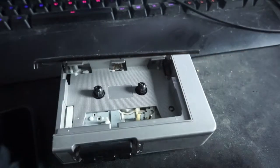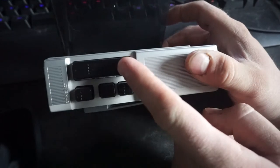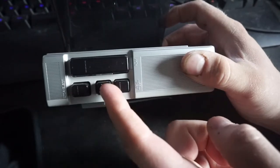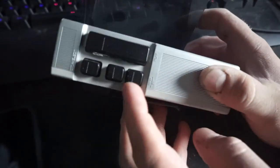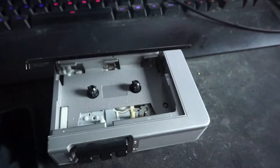So this is it right here, not much to it. You got three buttons: the play button, the eject button — I think it's also stop-eject — and then you got fast forward and rewind. The one on the right is fast forward, and this one's rewind.